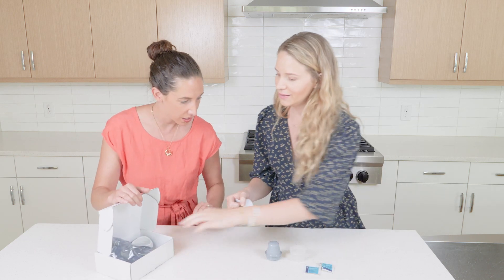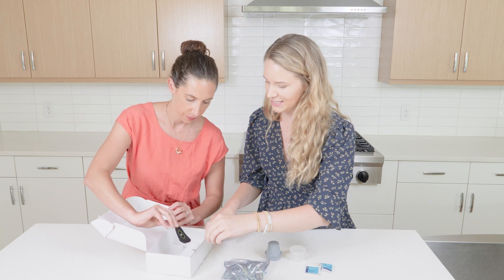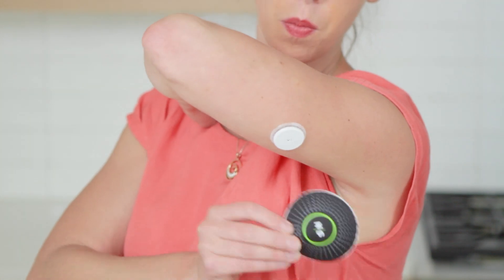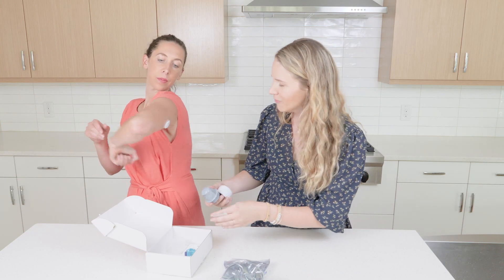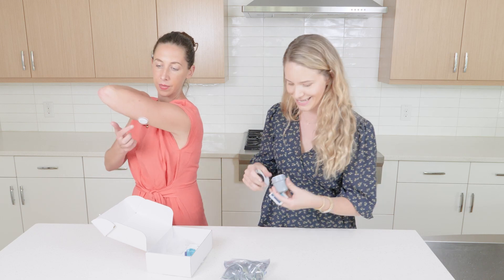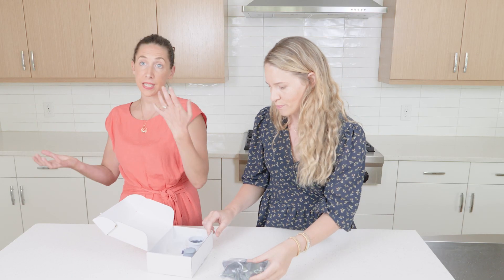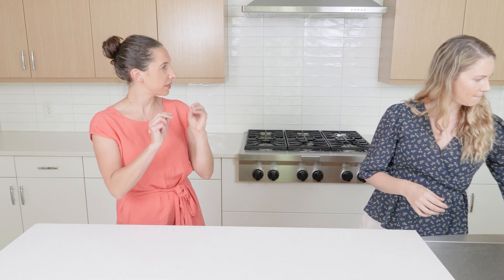The rest of the packaging will be discarded. If you want, you can use these fancy band-aid style stickers to cover the sensor, especially if you're going to be in water, in the pool, or sweating a lot — it can help keep it on. However, there is a little adhesive ring around it. I've worn one for 14 days straight without one of those stickies, and when Becky used the sticky it made it a little more difficult to remove, so she prefers without.